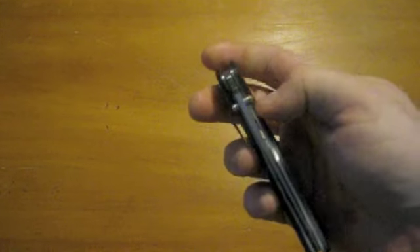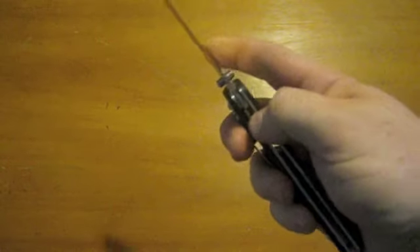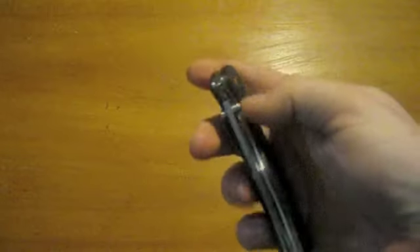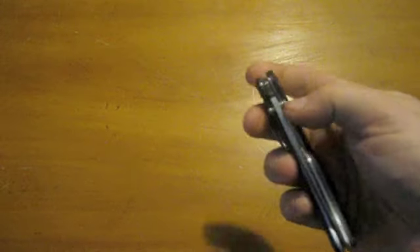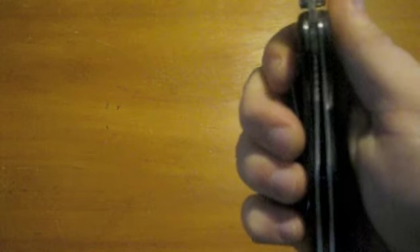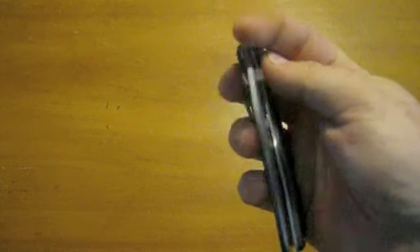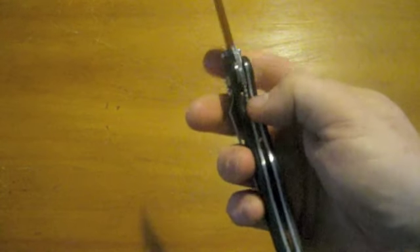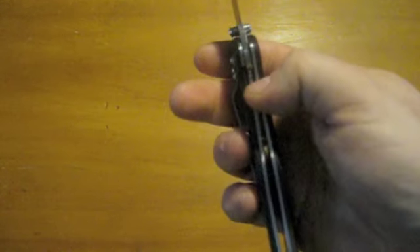The thumb studs are ambidextrous, so you can use right or left hand. You can only carry right hand tip-down only, but it's still nice to have the option for opening if you are a lefty. It's a liner lock. Lock-up on it is mid to late — I'd put that in the late afternoon if we were doing it clock-style. Not quite late in the evening, but definitely a little late in the afternoon on the lock-up.